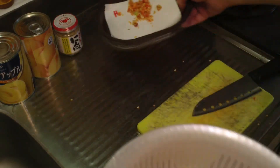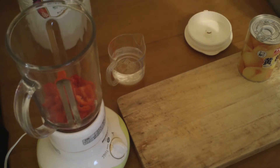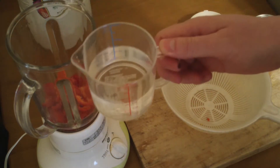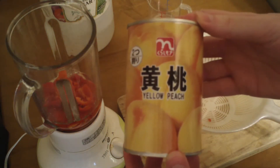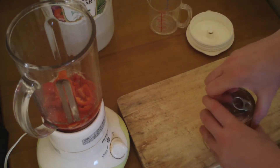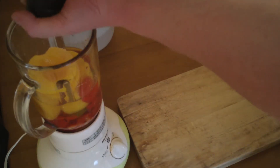I'm gonna save all these seeds to grow even more next year. So the next step is to pour it all into the blender. Three quarters of a cup of distilled white vinegar. Last time I made a pineapple sauce, but this time I've got some peaches, so let's chuck those in — juice and all.